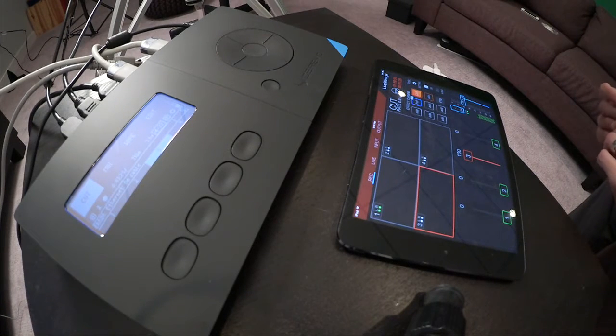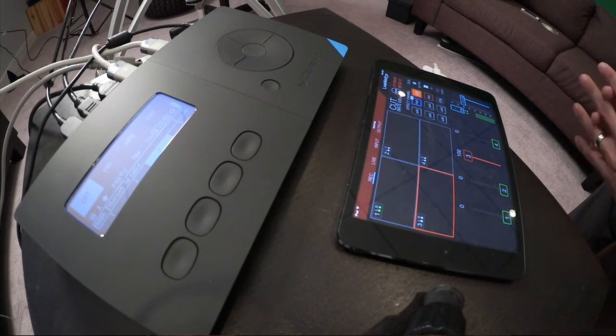This is the Live Wedge right here. It is a 4-channel HDMI video switcher that can be controlled by an iPad app. I'm actually switching, broadcasting, and recording this little segment on the Live Wedge device, recording to an SD card that it comes with.